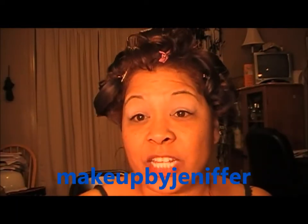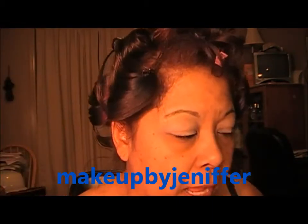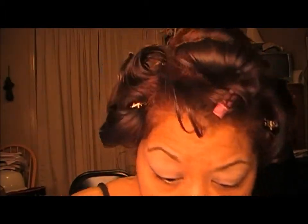Hey y'all, it's Liz. If you're ready to get started with this recreated look — and I'm going to leave her name right here — it's Makeup by Jennifer. We're going to be using the Urban Decay Naked Palette, so let's get started.